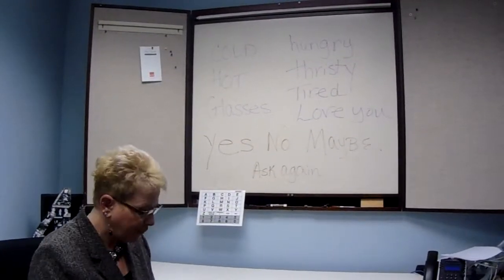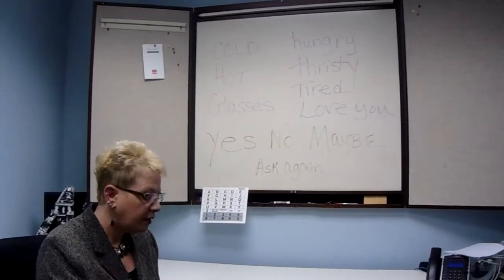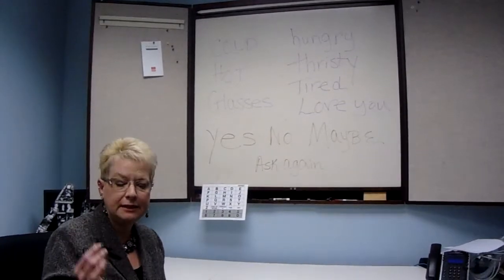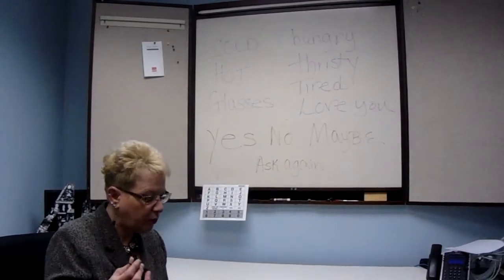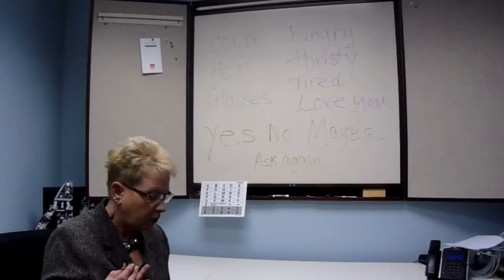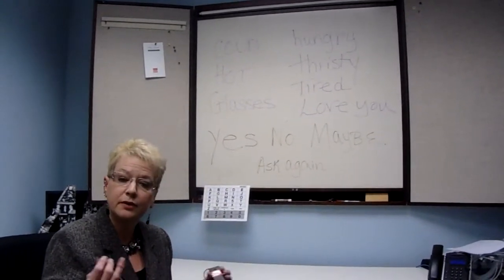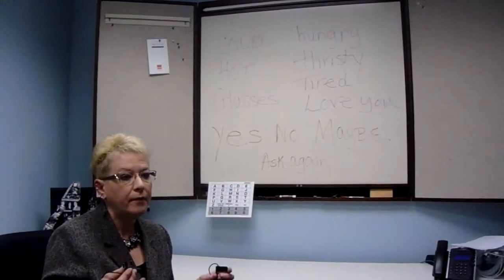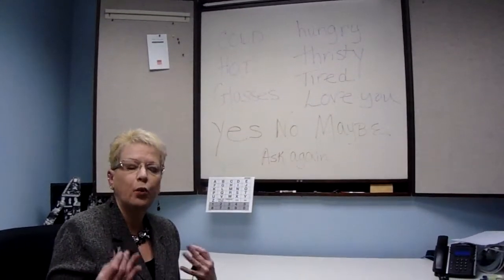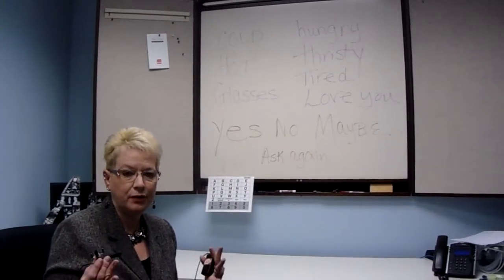Today we're going to be talking about laser pointers and how they can be used for communication. This is an ideal device for people that might be living in a nursing home, enrolled in hospice, are not tech savvy, or simply want something quick and easy to communicate with.